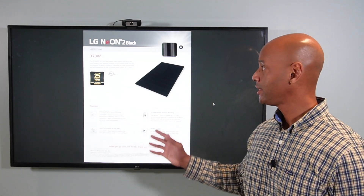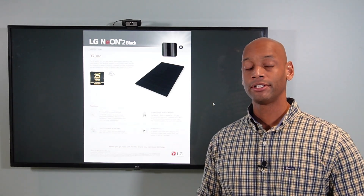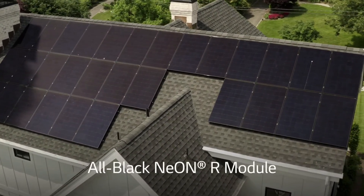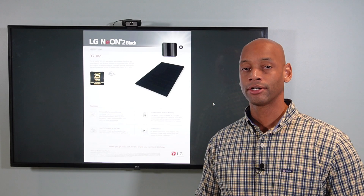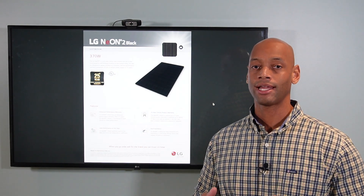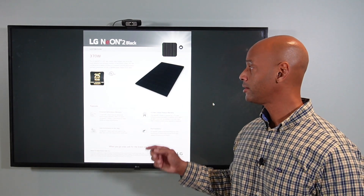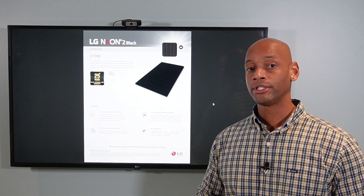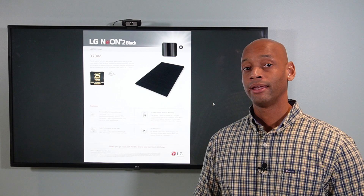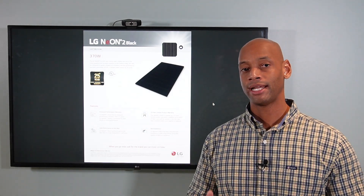In today's video we're taking a look at LG's Neon 2 all-black 370 Watt solar panel. Now if you recall some of our previous videos on the best solar panels, LG has what we consider a super premium panel which they call the LG Neon R and the LG Neon R Prime. These are top-tier high-efficiency solar panels that really go head-to-head with SunPower in terms of efficiency and max power output. But LG also has another line called the Neon 2, which is a 60-cell solar panel offered at a much more competitive — what I would call a standard — price point, while still having some of the premium features of the Neon R and Neon R Prime.